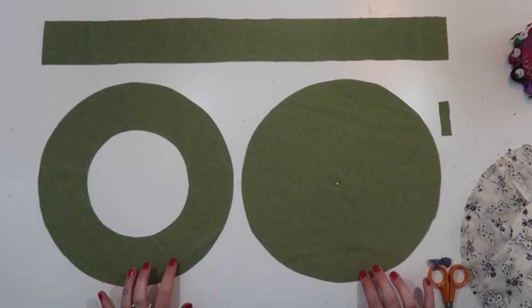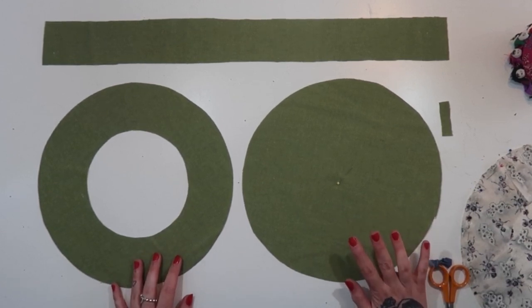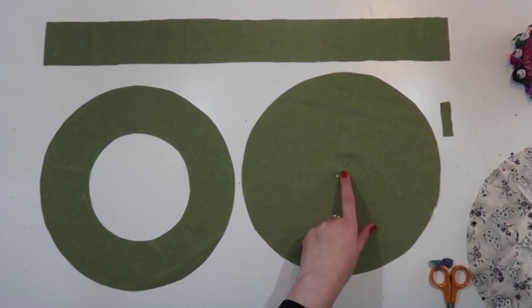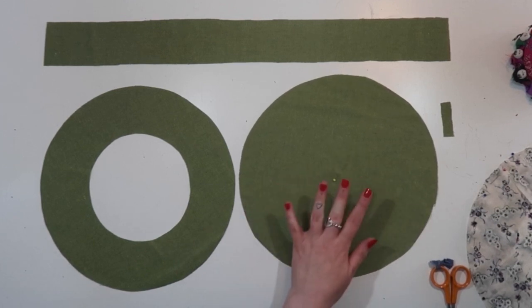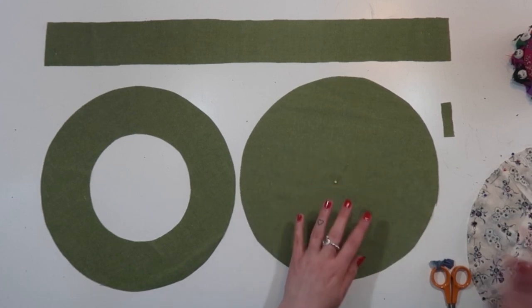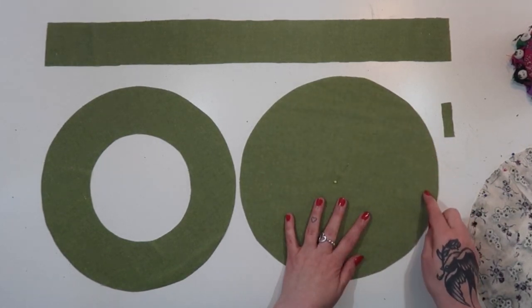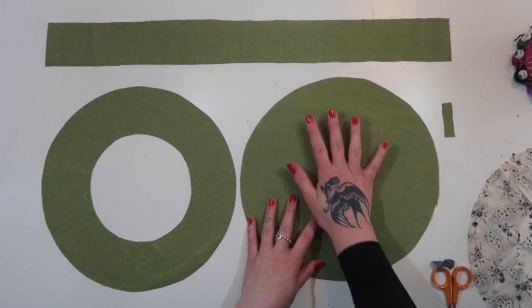Once you've cut out the size that you want to sew — and I recommend using a rotary cutter and a cutting mat to do this — you need to mark the position of the stalk in the very centre, which I've done here just with a pin. If you are going to embellish or decorate this in any way, it's probably easier to do that now. What I would do is mark your 1.5 centimetre or five-eighths of an inch seam allowance around the edge and keep all decoration within that area.